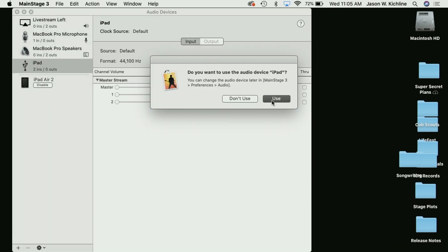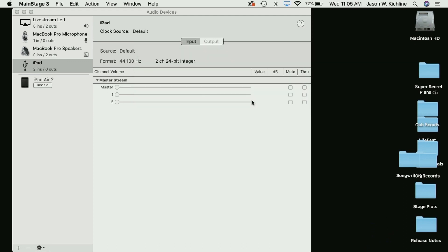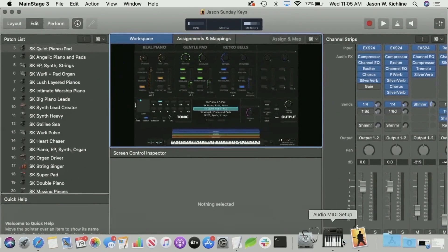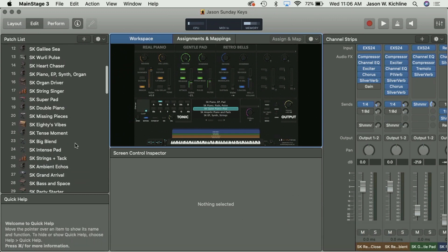Over here in Main Stage, it's asking if I want to use this audio device — I don't want to use the audio device or send or receive anything in Main Stage for that. I'm going to open up Main Stage here. This is running Sunday Keys, which is a great product for using Main Stage live on stage.